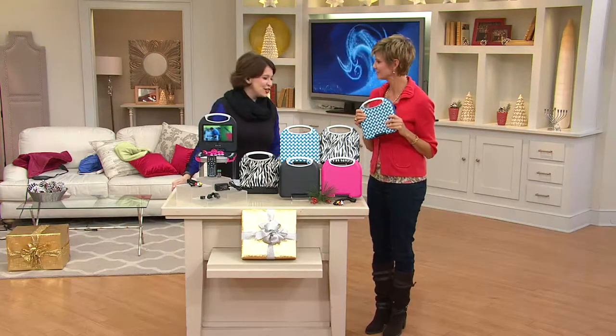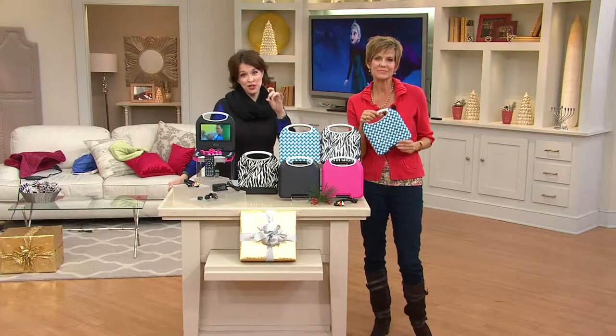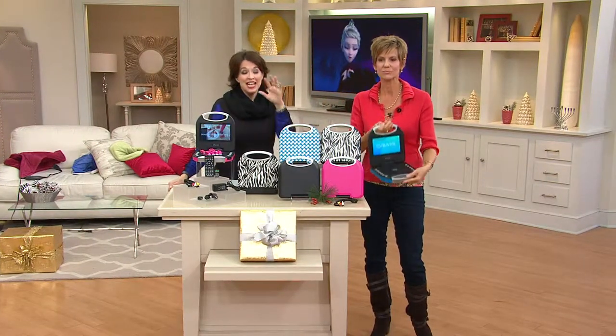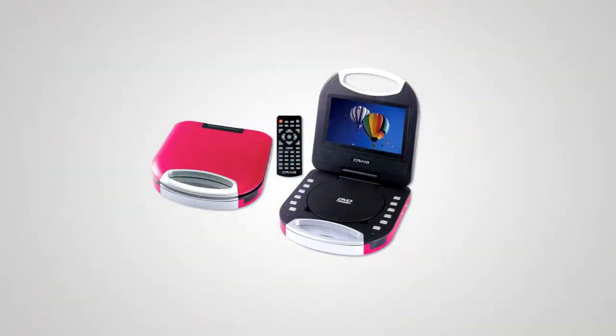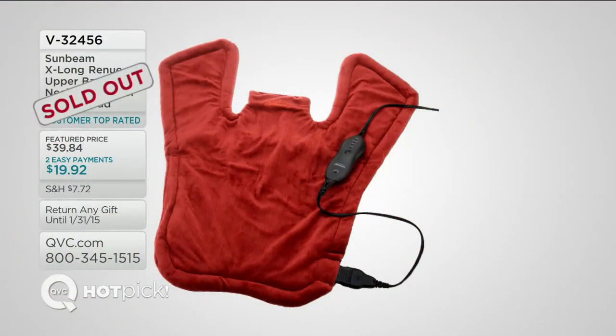I like the polka dot — that's the one I want, it's cute. We are busy on the phone lines. If you want to grab this now, automated order at QVC.com or text to order while we have it with the easy pay. Blue polka dot, zebra, solid black, or solid pink — you get all the accessories to go with it. Purse style design, E226292. Thank you, Janice. Great to see you. And our hot pick from Sunbeam.